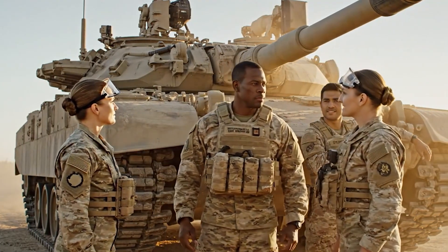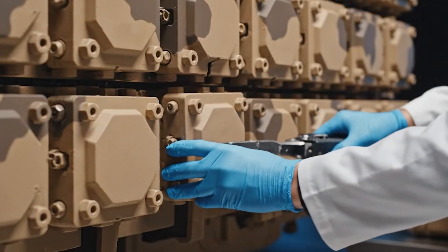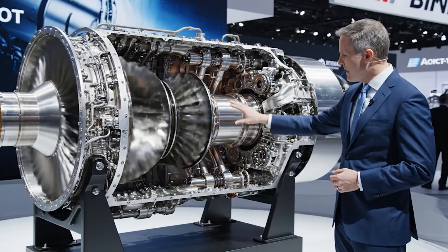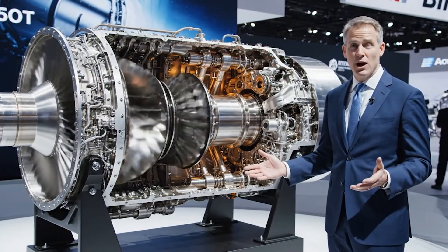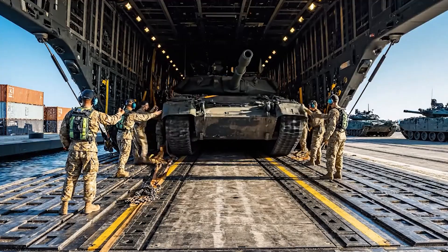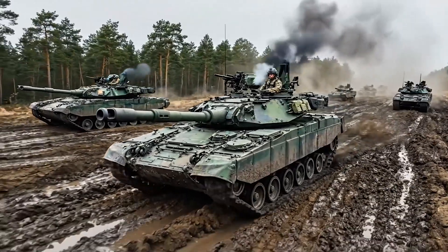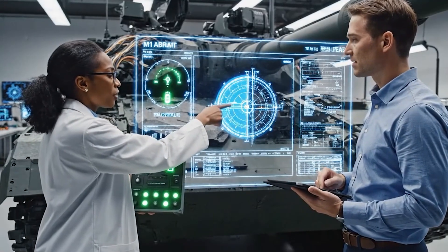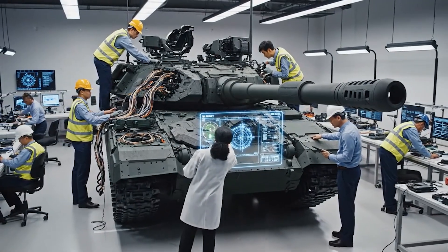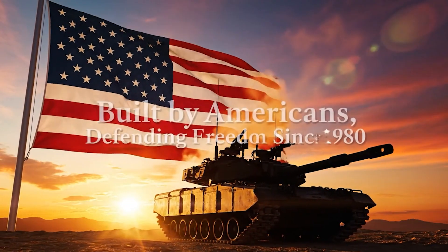The targeting system on this thing is unmatched. Advanced composite armor provides superior protection. The gas turbine engine provides 1,500 horsepower and can run on multiple fuel types. Clear the ramp. Moving heavy armor. Check secure on the rear chains. Confirm green status. We need to refine the predictive tracking algorithms — the current latency is acceptable, but the next-gen system requires near instantaneous acquisition. Built by Americans, defending freedom since 1980.